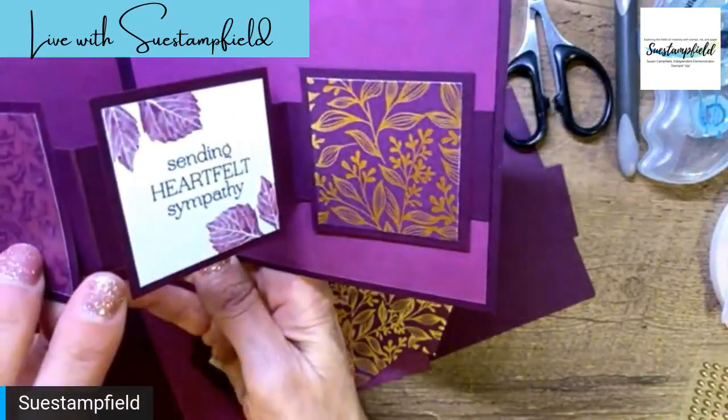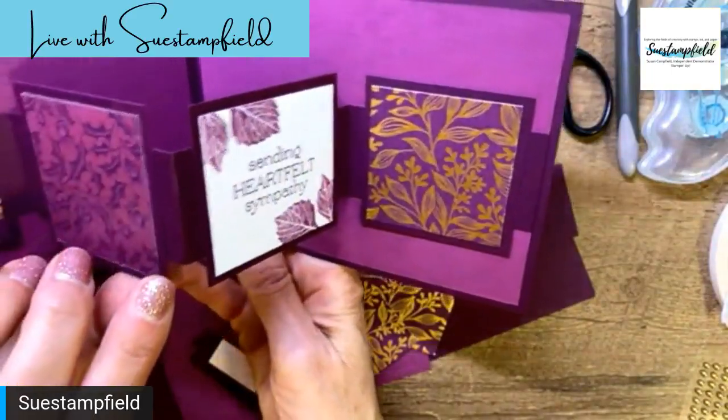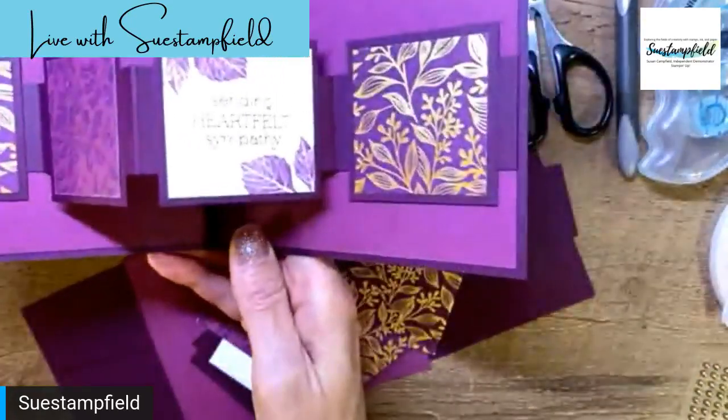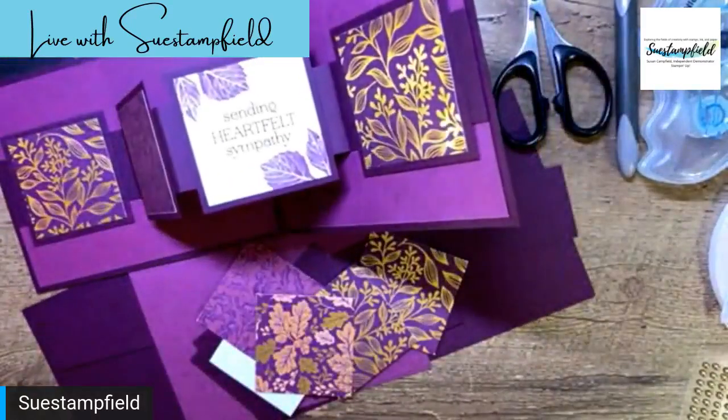I'll probably stick an oak leaf on the front too. I'm going to walk you through how to make this inside portion, since that's probably the part most of us aren't familiar with, and then we'll finish decorating the card. My sentiment — I decided to make this a sympathy card, though it would be beautiful for weddings, birthdays, thank-yous, thanksgiving — any occasion. I used a free Sale-a-bration set for my inside sentiment.